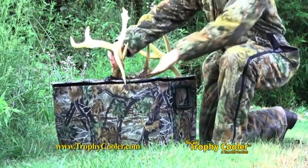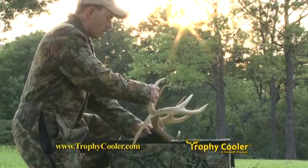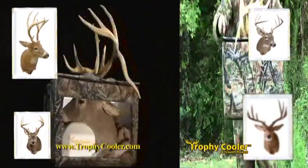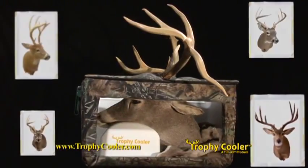Uniquely designed to allow the antlers to protrude through the closed lid. Just add ice to preserve the cape. It leaves no mess in your vehicle and protects your trophy from the field to the taxidermist.